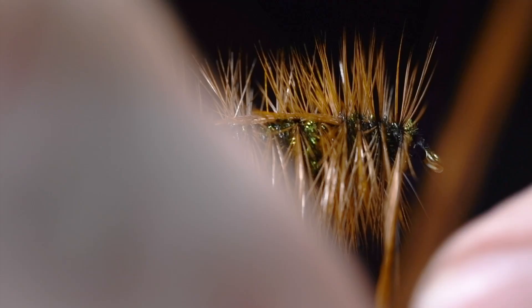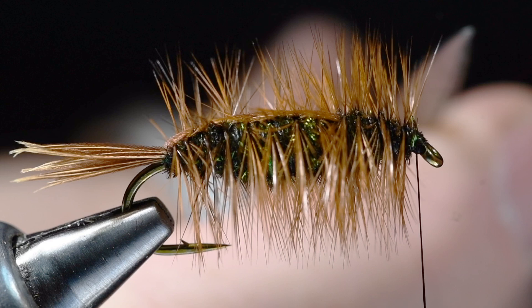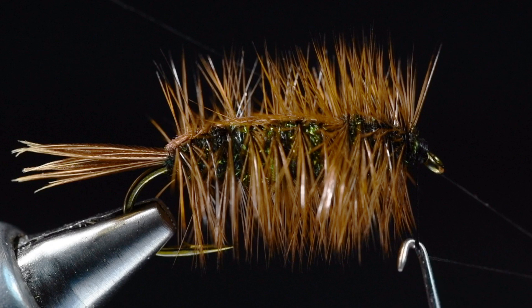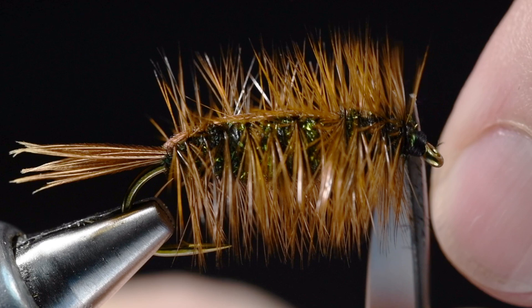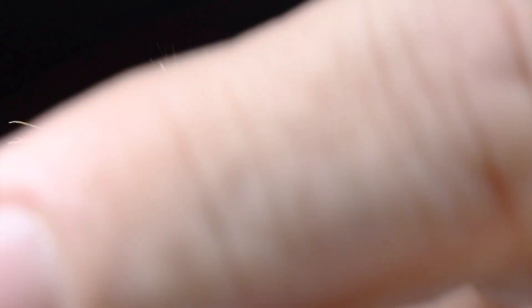I'll pick up my brown feather and continue that same palmer forward through the thorax with nice evenly spaced turns. Tie off just behind the eye, sweep everything back, and build a clean little thread head there. Whip finish, clip that thread out, and flatten our shell back out a little bit.